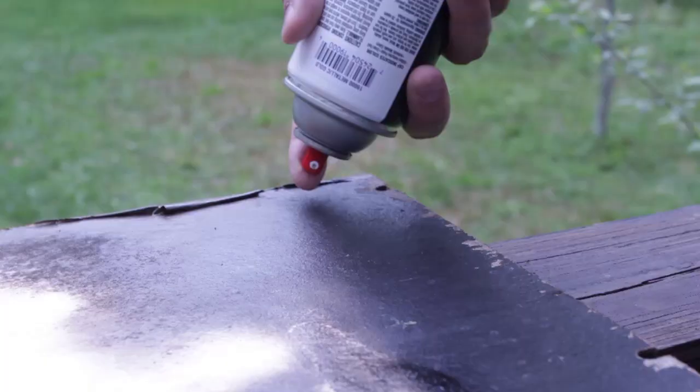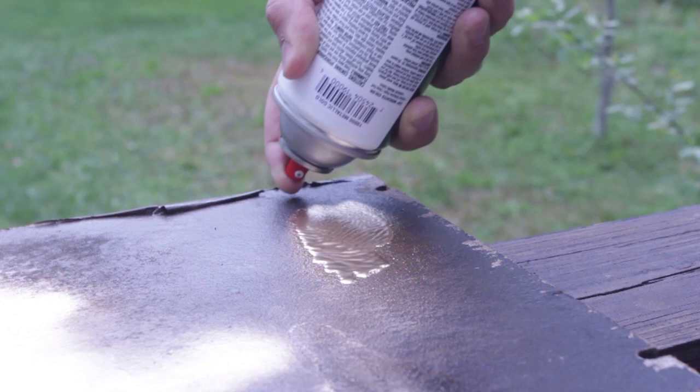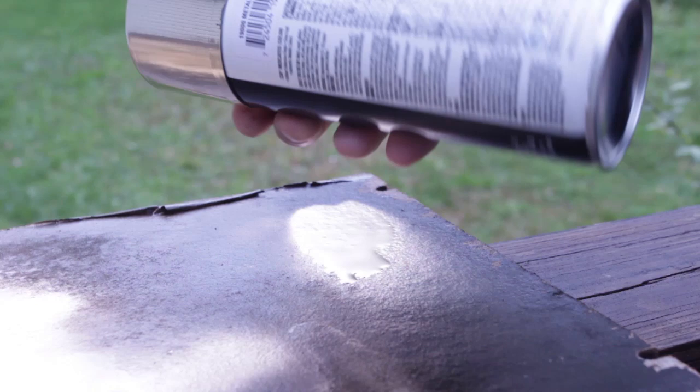So again, after you used it, spray upside down. Put it upside down and spray it — it stops spraying paint. You're good to go. Close it and store it.